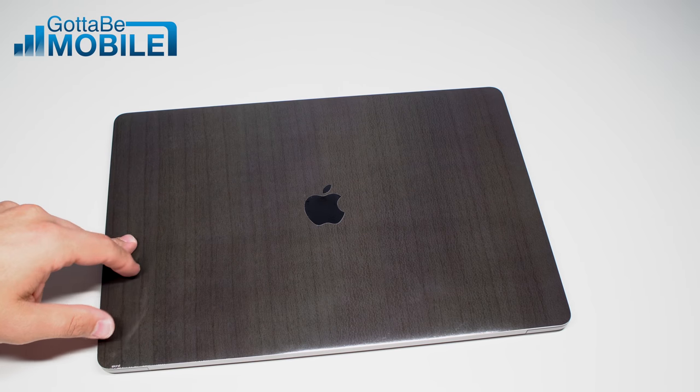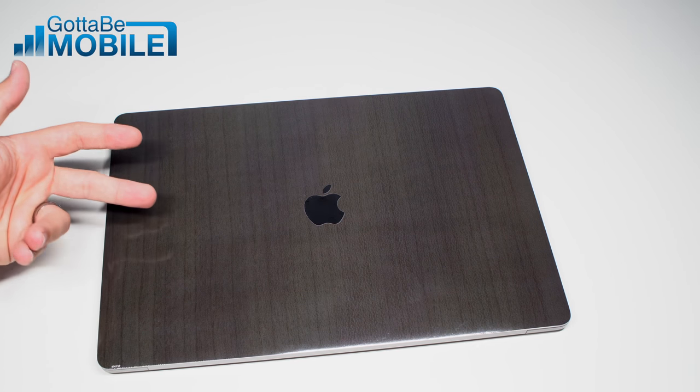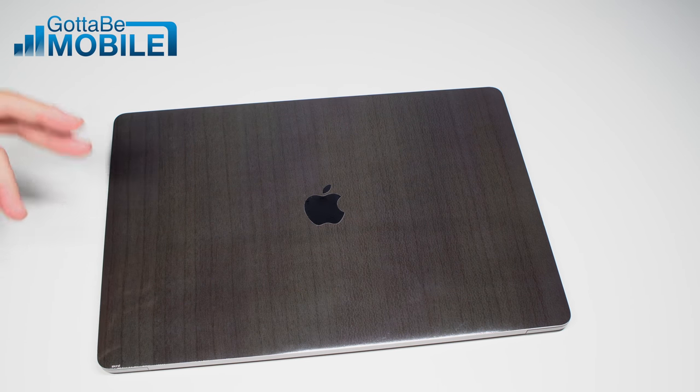You can choose from a wide range of MacBook Pro skins starting around $29.99. You can get your favorite sports team, art, a variety of different characters, solid designs, designs like this — they're all about $30.